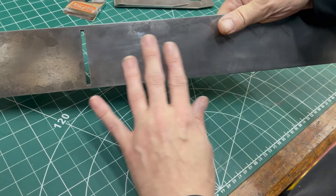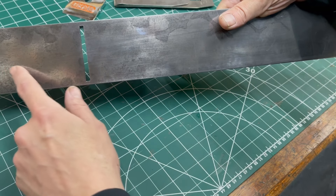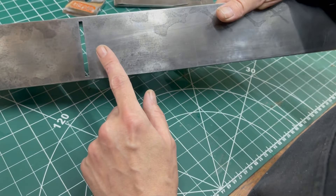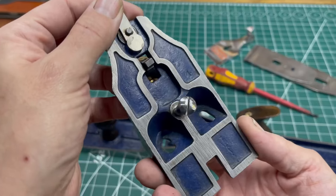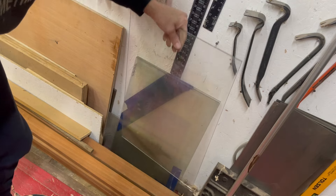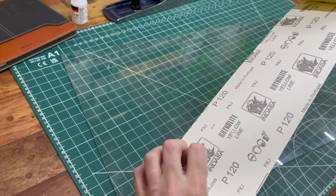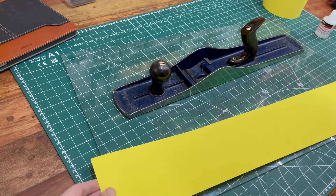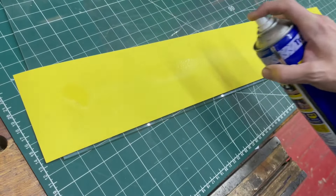This bit's gonna be the most time-consuming and tedious part because I'm gonna have to sand this on a flat surface. I have got my surface plate but it's not big enough, so I've got pieces of glass here. We should be able to use a piece of this. Let's start with 120 grit.